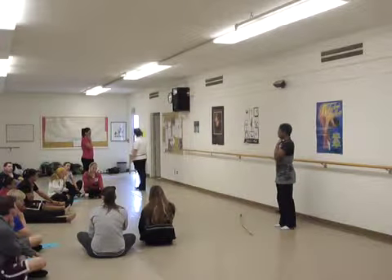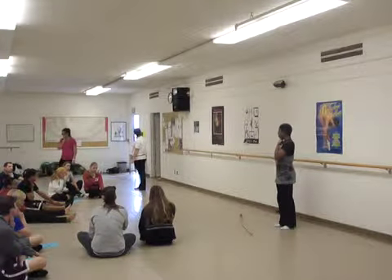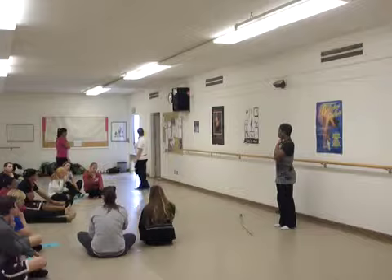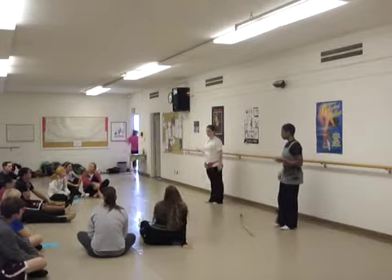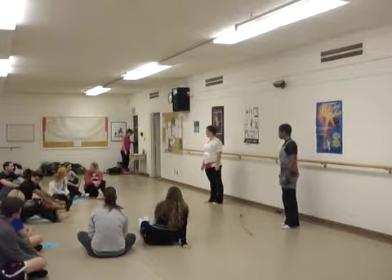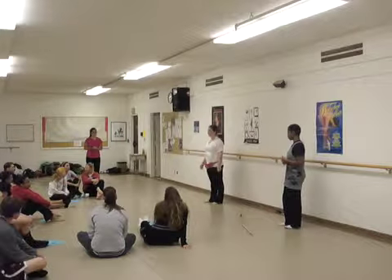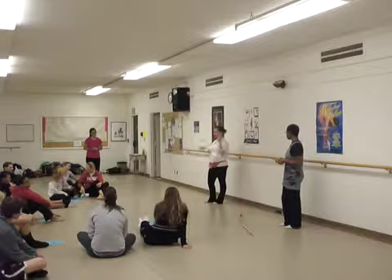Halfway there — fifteen more seconds, keep counting. Okay, and stop. So everyone has their number. Now multiply that number by two. That's your resting heart rate — you're seated and not doing any strenuous activity yet.